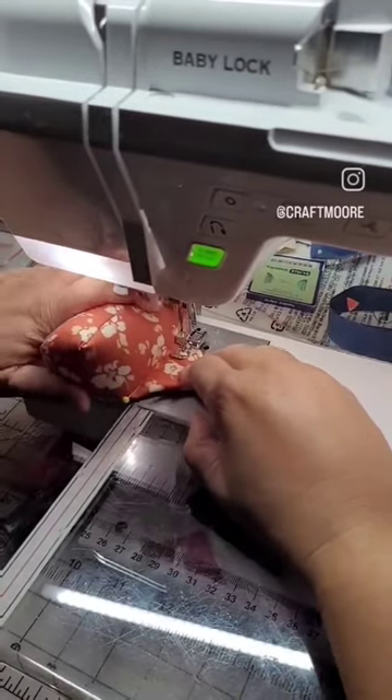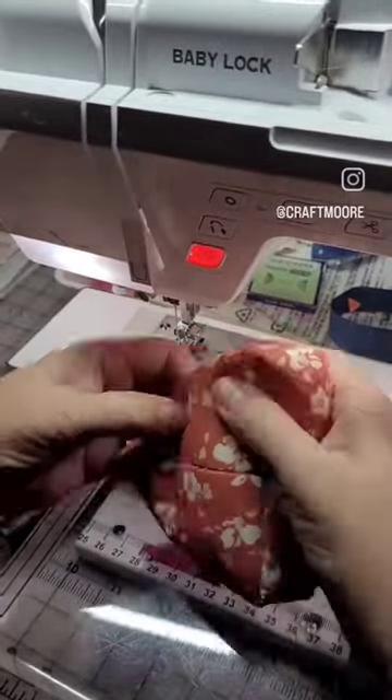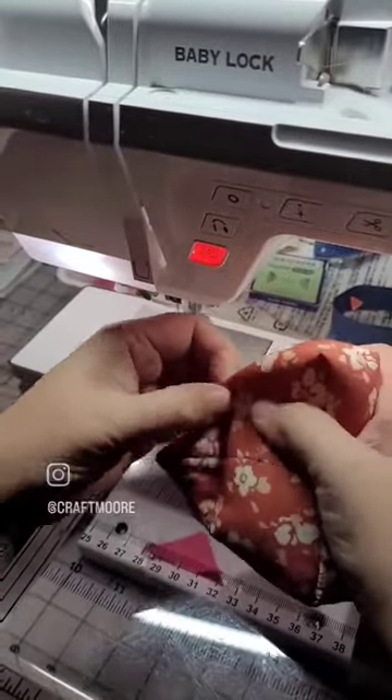I put the zipper foot on my sewing machine and that gives me enough space to be able to add this stitching. I left a good quarter inch on either side of that stitching so that I can move the poly pellets back.